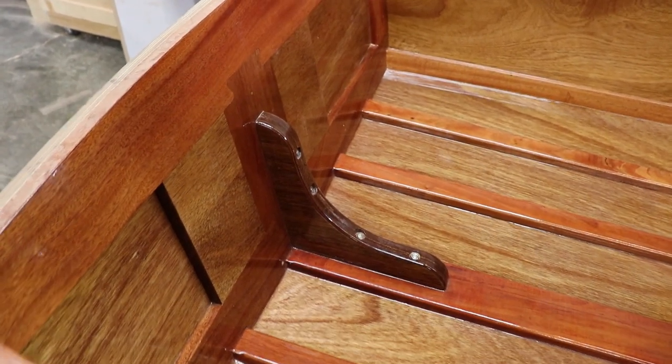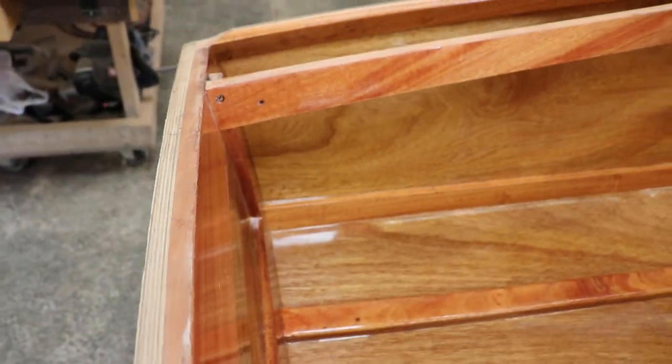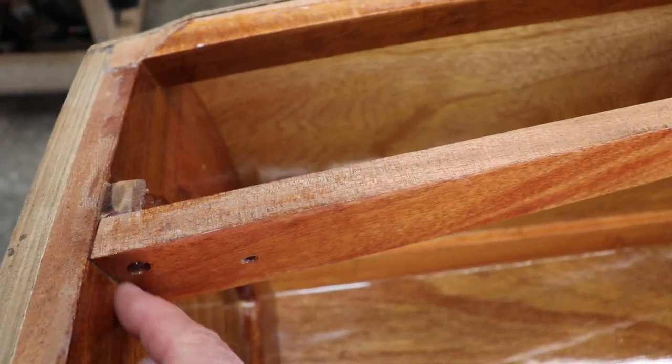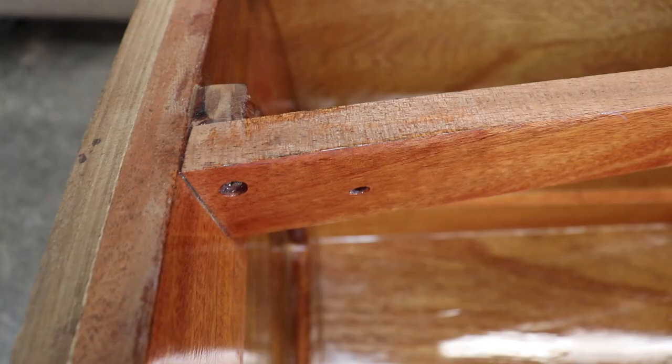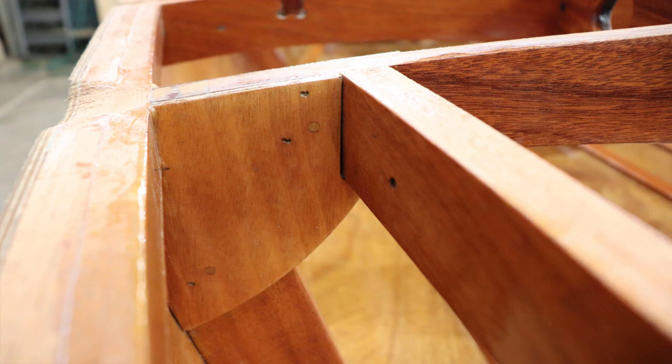Also connected to the transom are the carlings. These are the aft carlings, port and starboard. They are connected via a lock and a screw. The top rail is engraved for the location of the carling. The carling runs from the transom to frame two, where the gusset at frame two is notched to receive it.